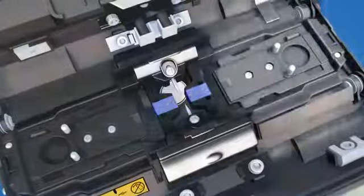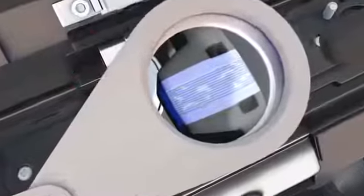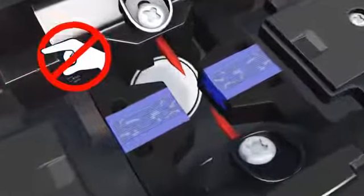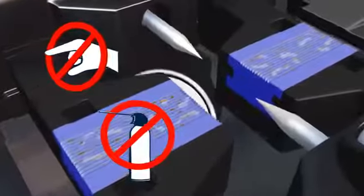To begin the cleaning process, use the LED penlight and iLoop to inspect the v-grooves. Take care not to touch the electrodes with any object during the cleaning process. Never use canned air to clean the fusion splicer.